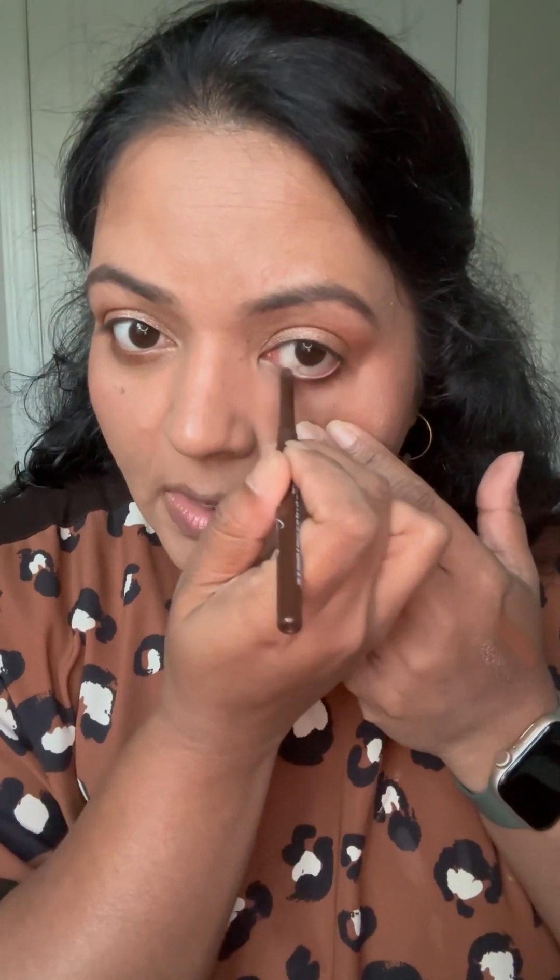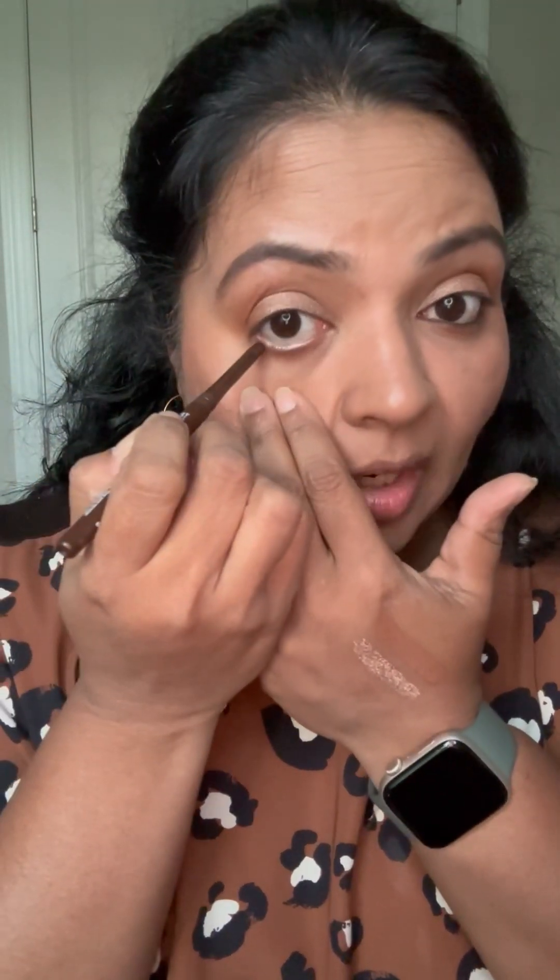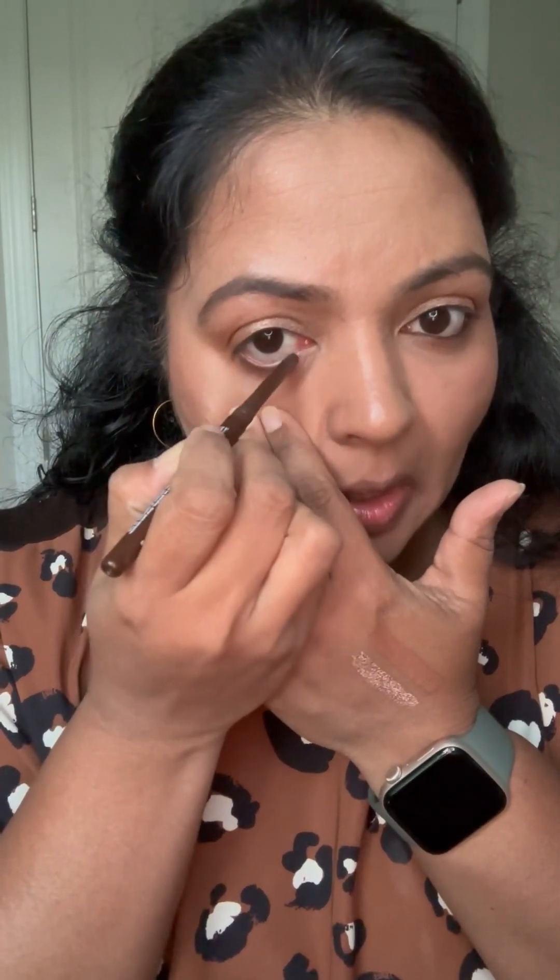I'm using the brown pencil to smoke out my waterline. Even if you are someone who doesn't like to wear eyeliner on top, you can still use it in the waterline — both top and bottom — and just finish it off with mascara. Using it in the waterline will make the lashes look thicker, and that's the beauty of this technique.